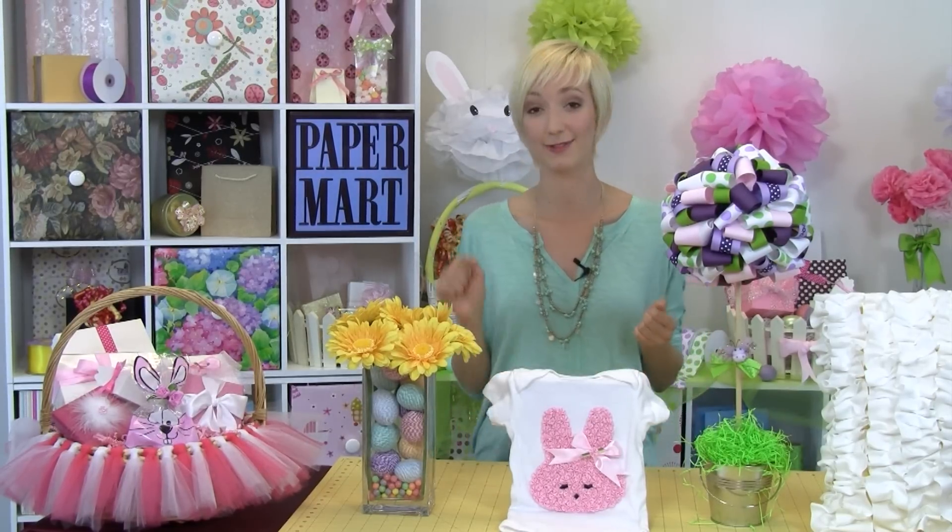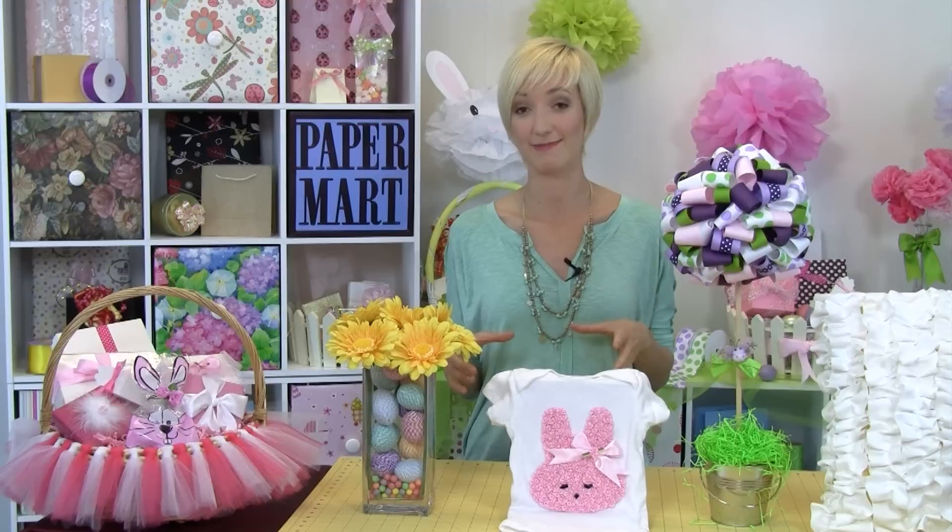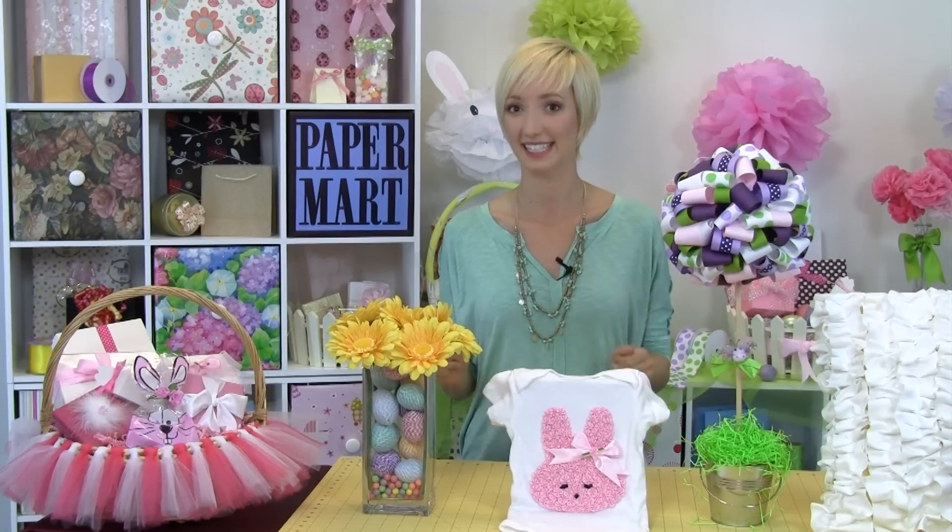We have so many different kinds of ribbons you guys can choose from — our tulle, we have a lot of spring wrapping, fun little gift boxes and cello bags, so take advantage.